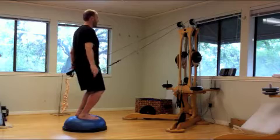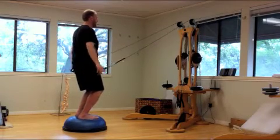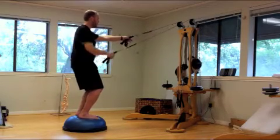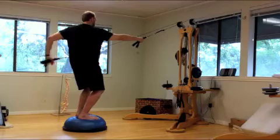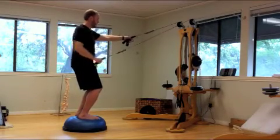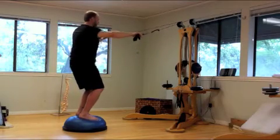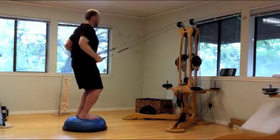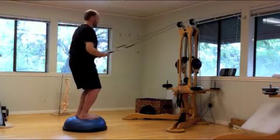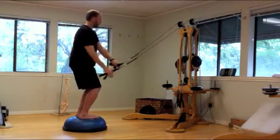Now we add the bosu ball to the mix. The bosu creates a standing challenge with the balance, creating a whole different realm of exercises from the standing position in the upper body while maintaining the core on the bosu. All these exercises being performed currently could be done standing without the bosu, or sitting on a bench, or sitting on a Swiss ball to change the challenge as well.